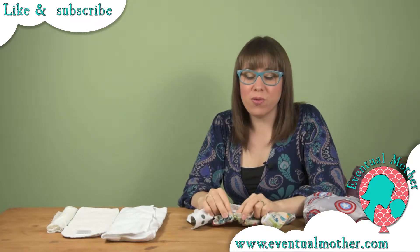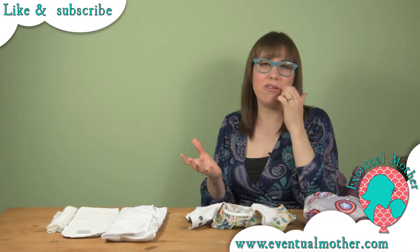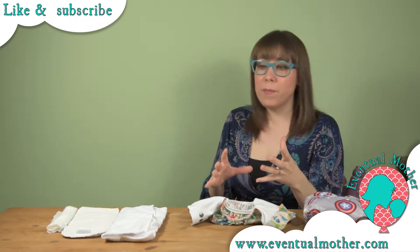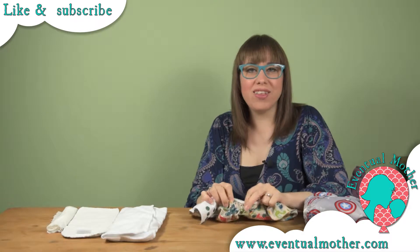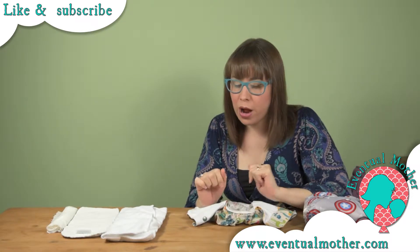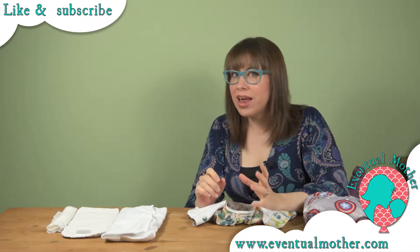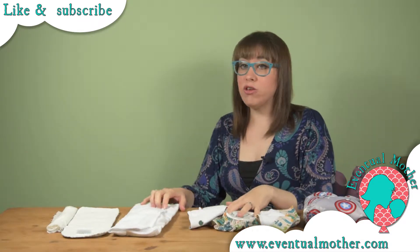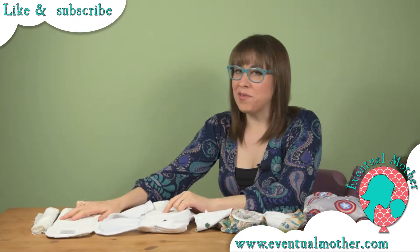You've got the double gusset, which is awesome, and it's honestly what drew us to the Giggle brand. I love the double gusset nappy — they're so fantastic for the ultimate in reliability. Nothing can escape from a double gusset, which is exactly what you want when you are cloth napping, or indeed any kind of napping.